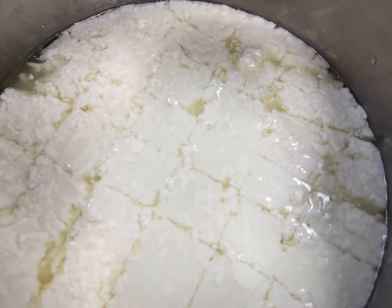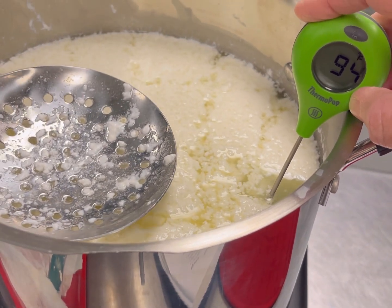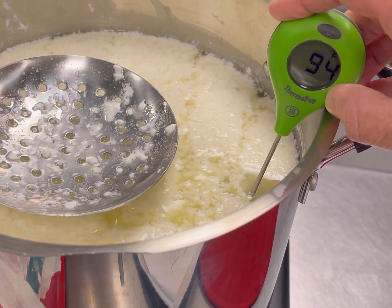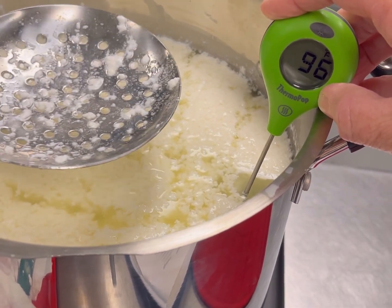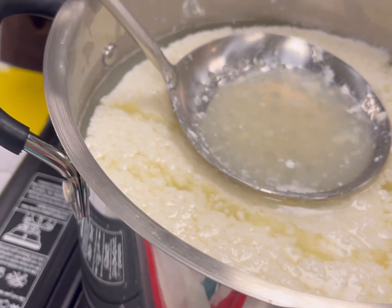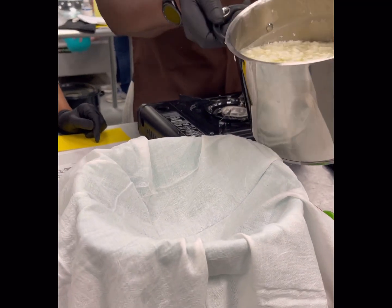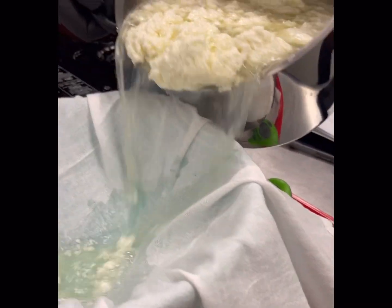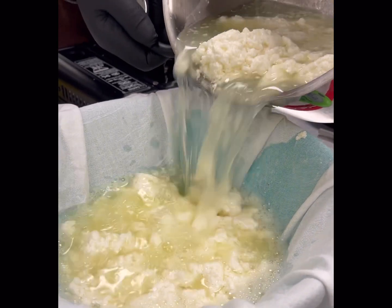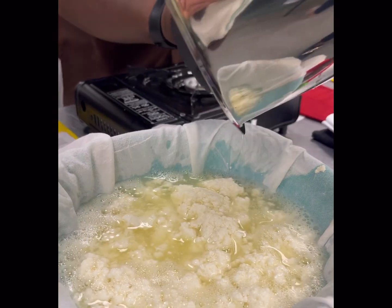So here it is cut into the squares. Again, heating it up to the perfect temperature, using the spoon to kind of go up and down with it, separating the curds and whey. And once it was the perfect temperature, we poured it into our cheesecloth, separating the two. It was so beautiful and surprising at how easy it is to make cheese!